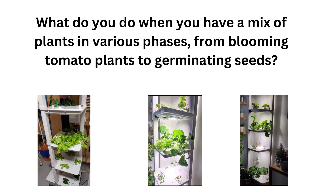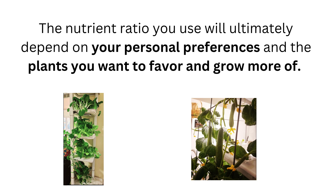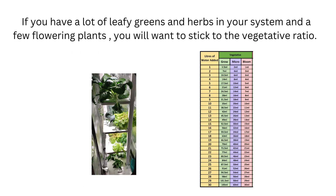What do you do if you have a mix of plants in various phases — from blooming tomato plants to germinating seeds and leafy greens and herbs all in full growth? It's a common conundrum, but there is a solution. The nutrient ratio will depend on your personal preference and the plants you want to favor. If you have a lot of leafy greens and herbs and only a few flowering plants, you might want to stick with the vegetative ratio, which will promote those plants while still allowing the fruiting plants to produce fruit.